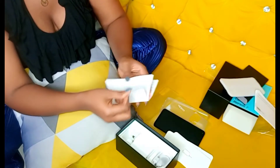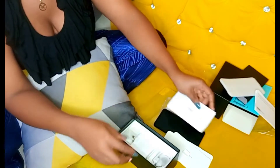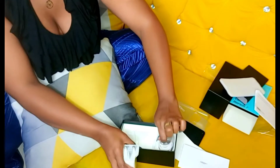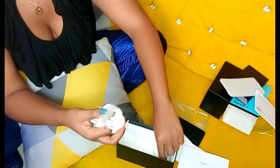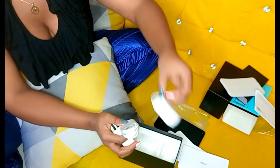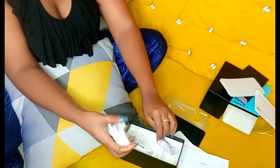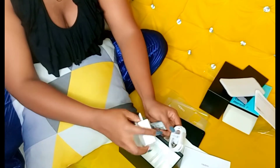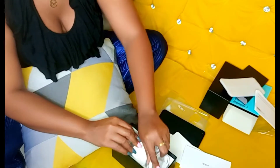This is just my phone number, warranty, and all that. It comes with a charger, a cable, and some earphones. That's how it looks — maybe I should just open it and then tell you the rest.